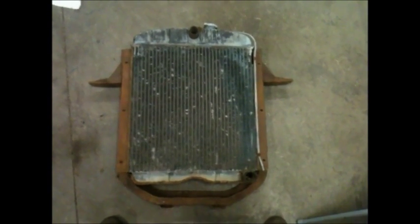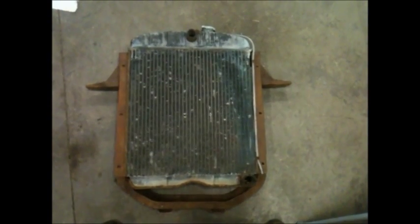This is the radiator's core support and the original radiator here. As you can see, the original radiator is pretty rough.